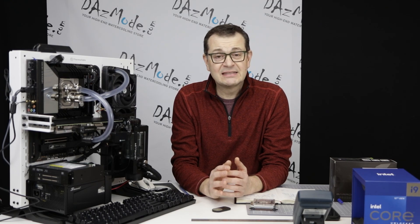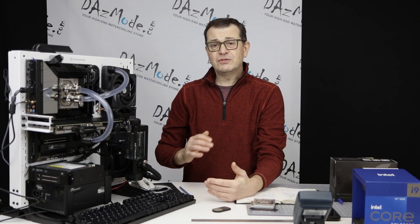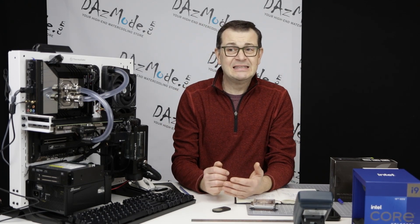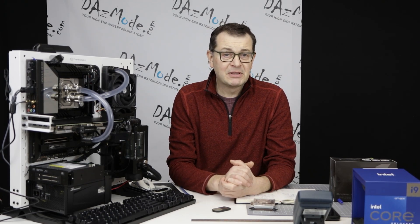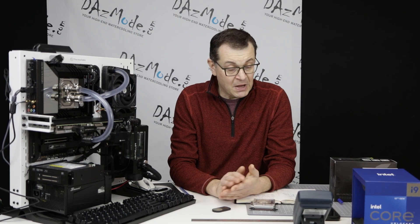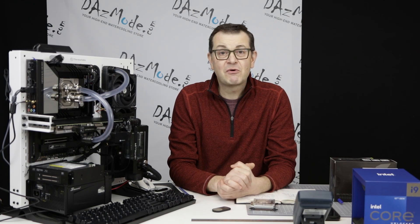Last time I personally touched this subject was probably seven or eight years ago. Since then, most of those blocks were discontinued. I always wanted to check out what's going on with the current crop of CPU blocks. To be honest, I was reluctant before because design-wise not many advances happened — it was mostly about adding LED lights. The impingement plates, fins and everything stayed very similar, so I rightfully assumed results would be similar to what we had before. But now I think it's time to check out what's happening and do a little experimentation.